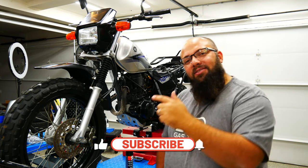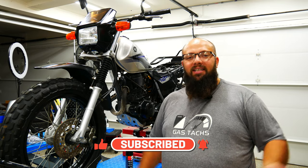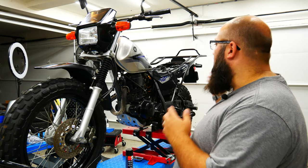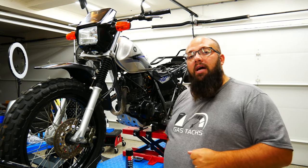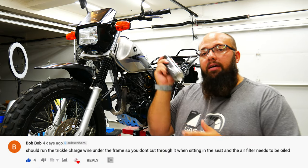If you're new to the channel, thanks for stopping by. Consider subscribing and give me a thumbs up if you like my content, and if you're a longtime subscriber, always good to have you back. So a couple videos ago I did some upgrades to the bike — I put the rear rack on, a trickle charger, and air filter. But one of you guys out there mentioned the air filter needs to be oiled, so luckily I have some oil here.